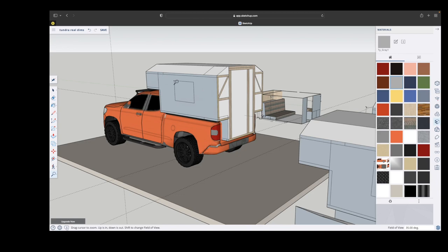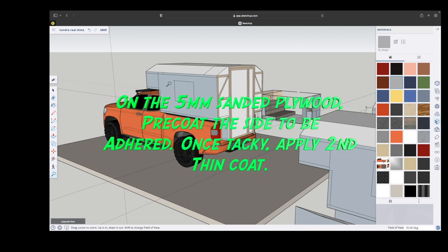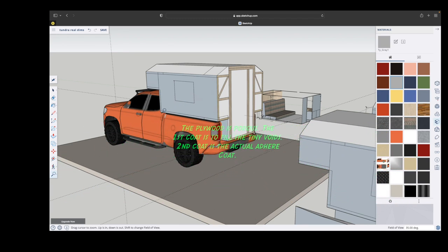I did the exact same process. I coated the inside of the five-millimeter plywood with resin and then coated the two-inch foam with resin and then placed both of them on top of each other and glued it together. Much like we did with the corners of the tub and the walls, along with the wings, we're going to do the same thing with the outer edge of the wing and the bottom side of the wall by putting in those notches in order for it to fit down on.